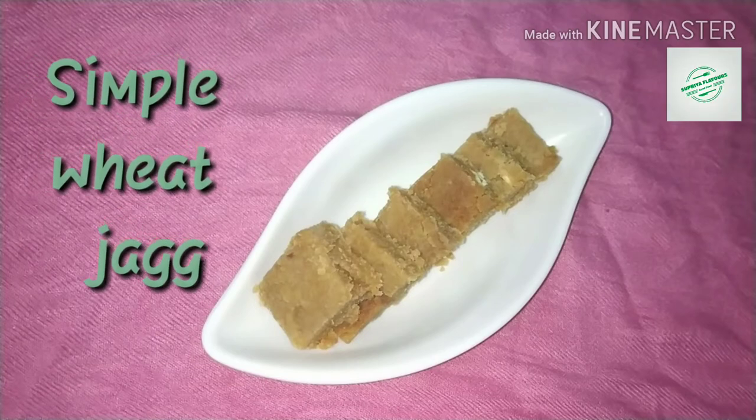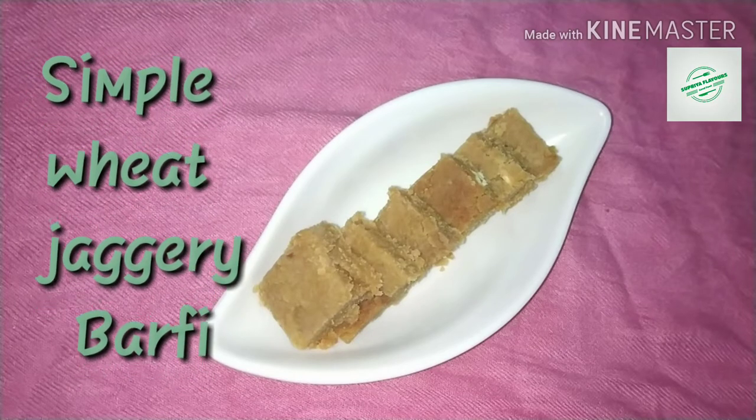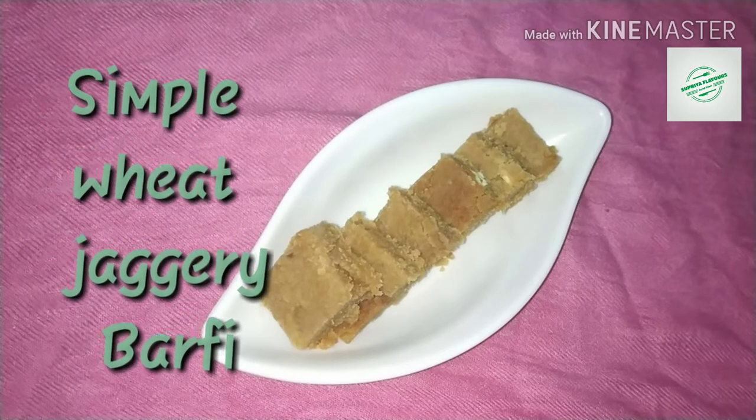How do you make barfee in a small way? How do you do this?